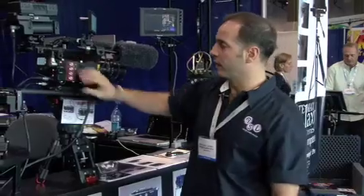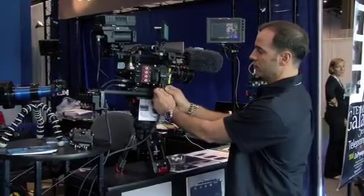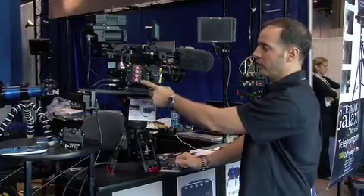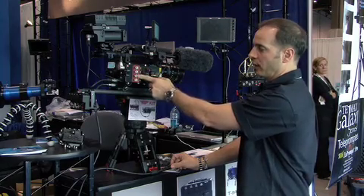Going back to the panel, it can operate independently, totally independent of the breakout box. You still have your video outputs over here, full-time timecode. This is preview, HD-SDI1, SDI2, and timecode.